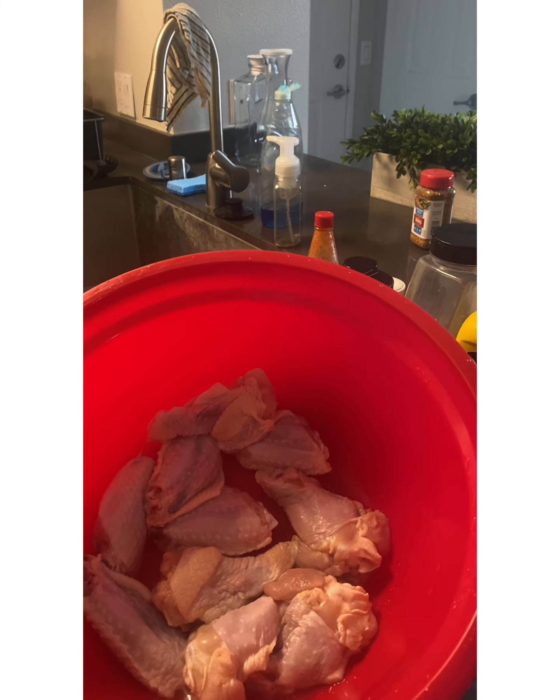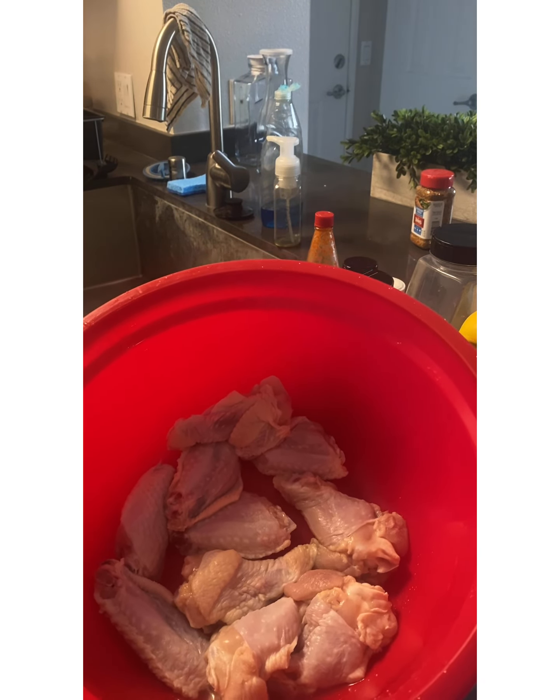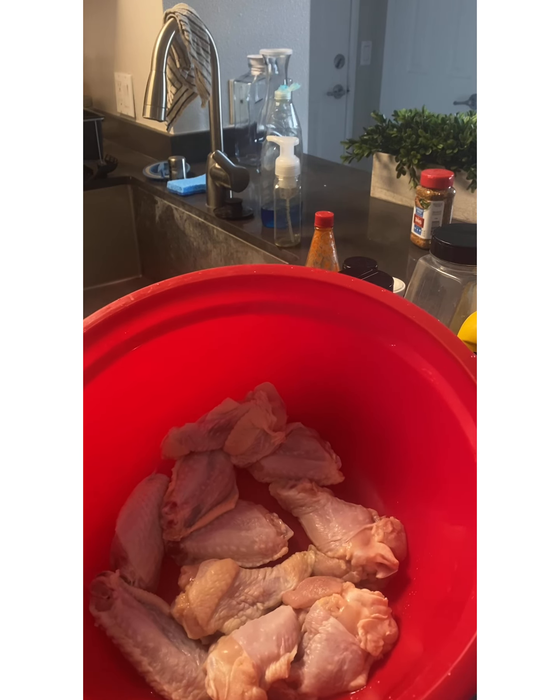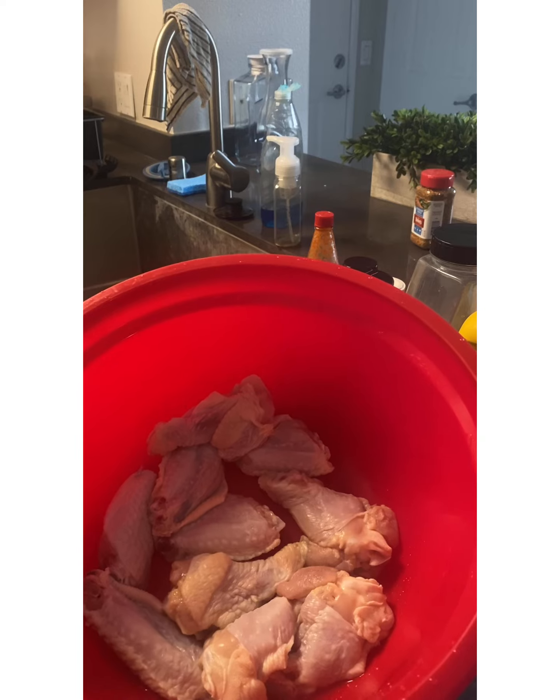I pluck the feathers off — I always do that. Then I wash them in a combination of cold water, lime, and salt. Let them sit, then rinse them off multiple times until the water runs clear, and pat them dry.